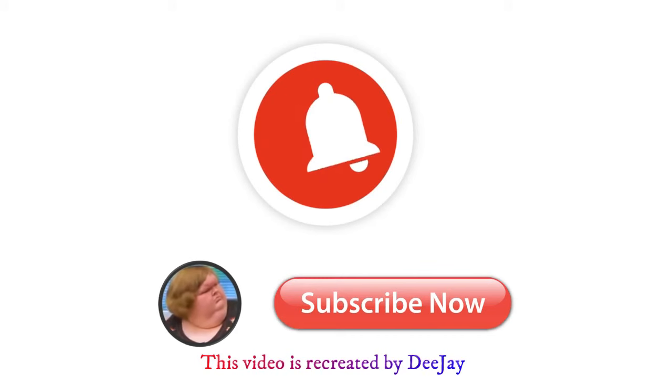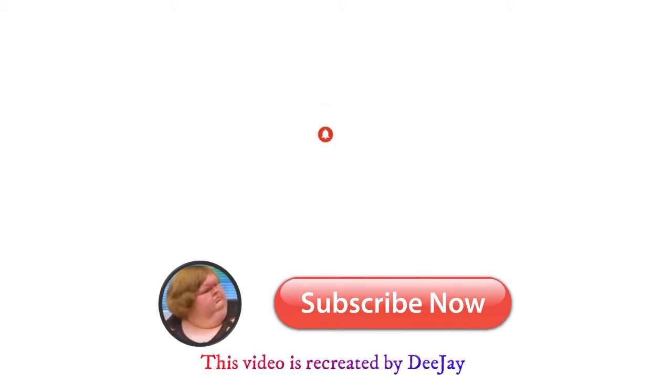Remember, you can always do square breathing whenever you need help to focus or calm down.